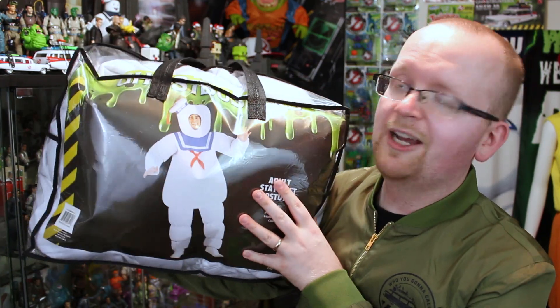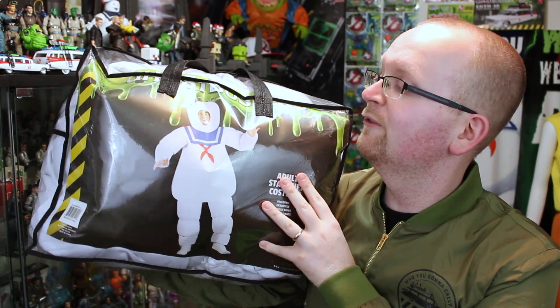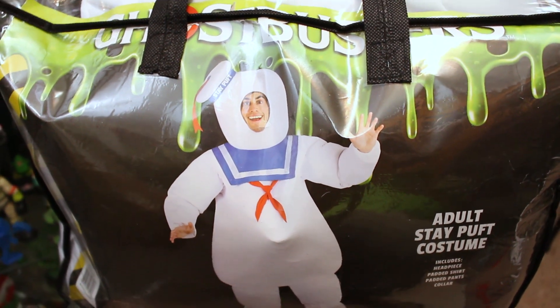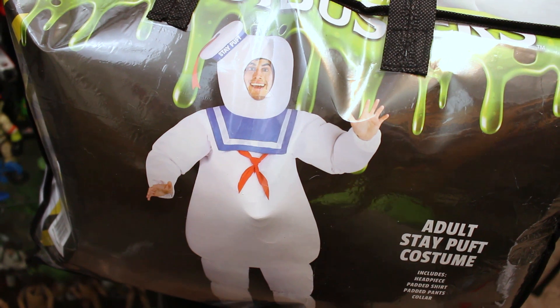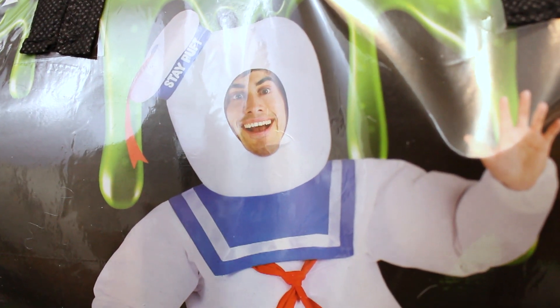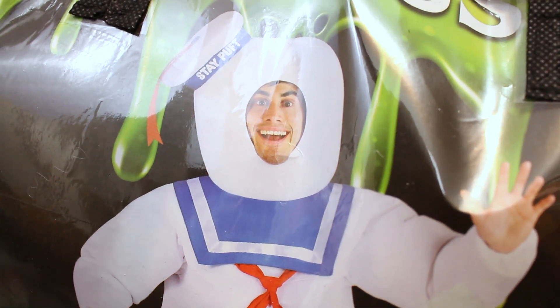But back to the topic at hand, we're talking this massive Stay Puffed Marshmallow Man costume. Let's first take a look at the packaging. Much like the Slimer costume, there is not too much here to the packaging — it's pretty much just in a big bag. We have the image work on the front and this guy looks so, so happy to be wearing this. I hope I'm going to be as happy when I put it on myself.